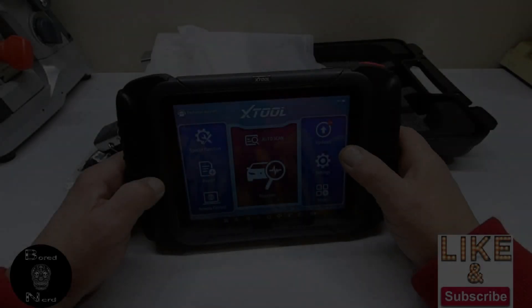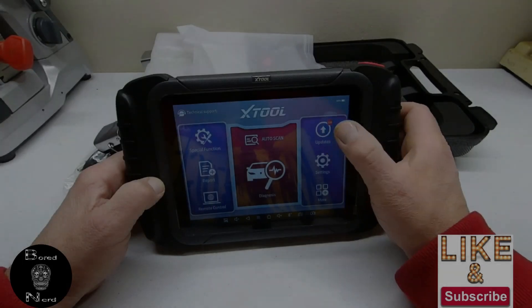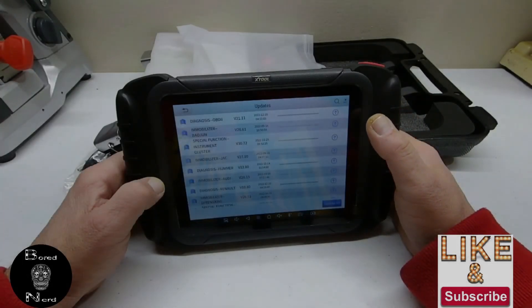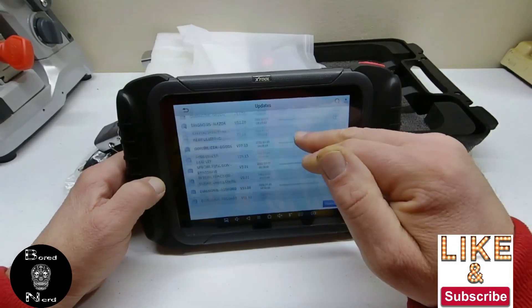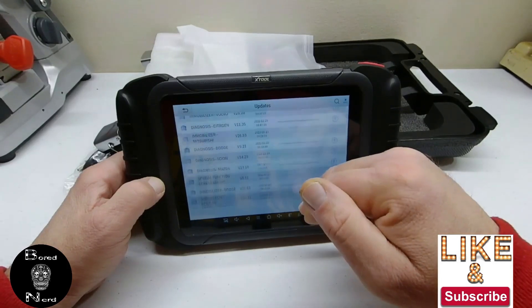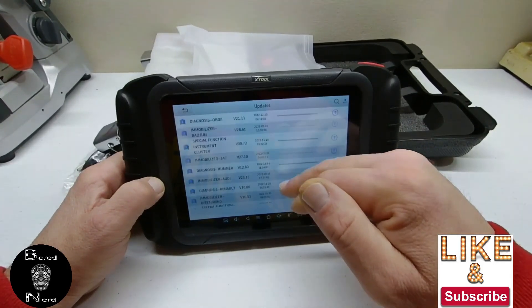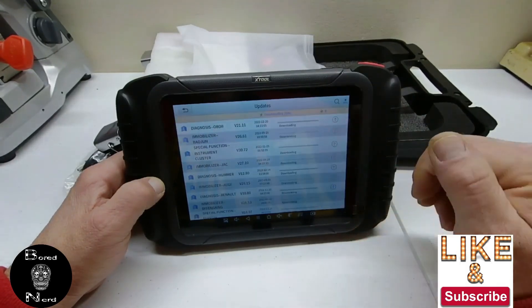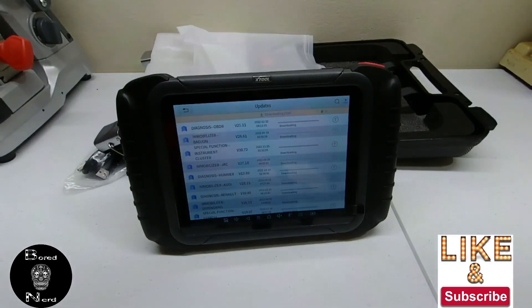Welcome everybody to this video on how to update your Xtool D8. To start, you just click on where it says upgrade on the right side of the screen. Here I am scrolling through the options, and as you can see there are many things to upgrade. I just clicked 'Update All' so it goes through all of them.